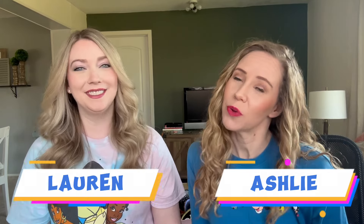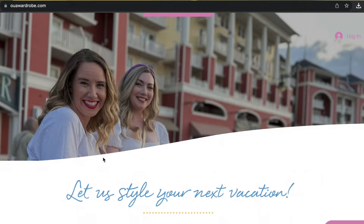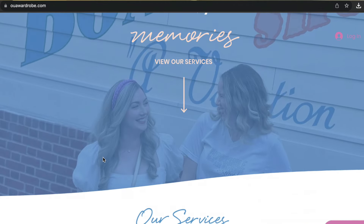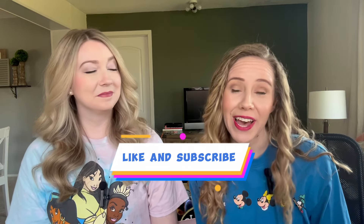I'm Ashley and I'm Lauren, and we are Once Upon a Wardrobe. We are an outfit planning service for magical vacations, and we spend a lot of time vetting products for our clients. If you enjoy Disney or Universal outfit ideas, room tours, or just any Disney content in general, go ahead and like and subscribe to our channel. Have you had good luck buying Disney ears from Costco or Sam's? Let us know in the comments.